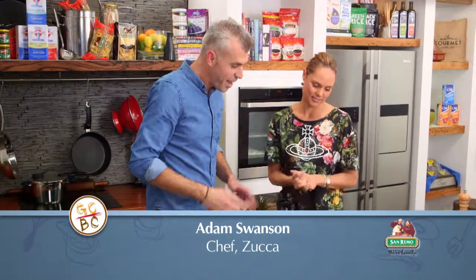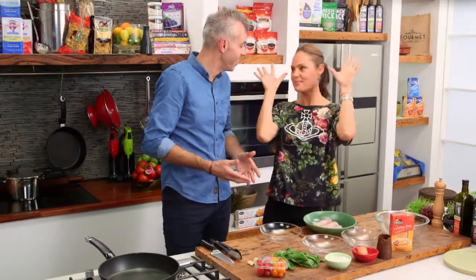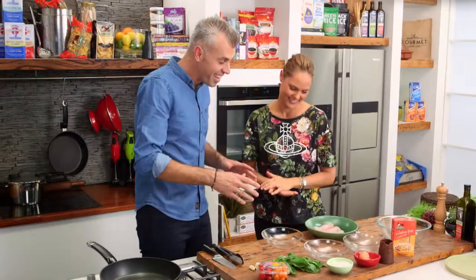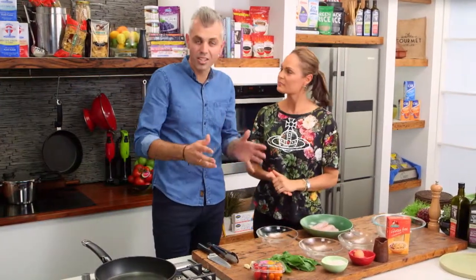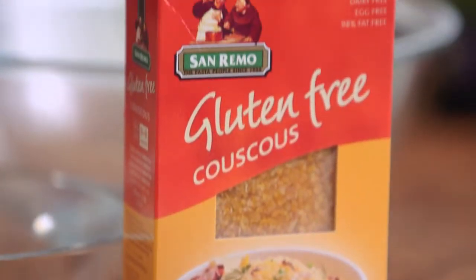Adam Swanson's here and it looks like you're cooking a very Zoe dish — I'm excited, what is it? There's definitely gluten-free in this dish here Zoe, so we're doing chicken schnitzels using gluten-free couscous.